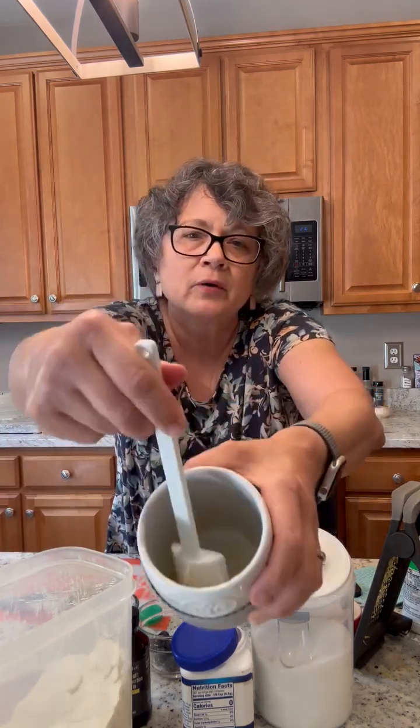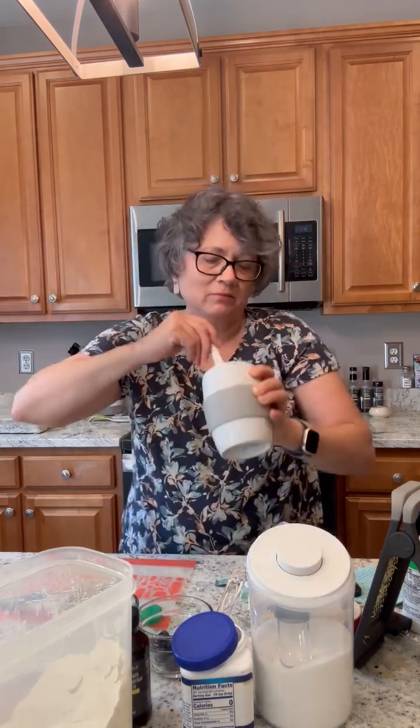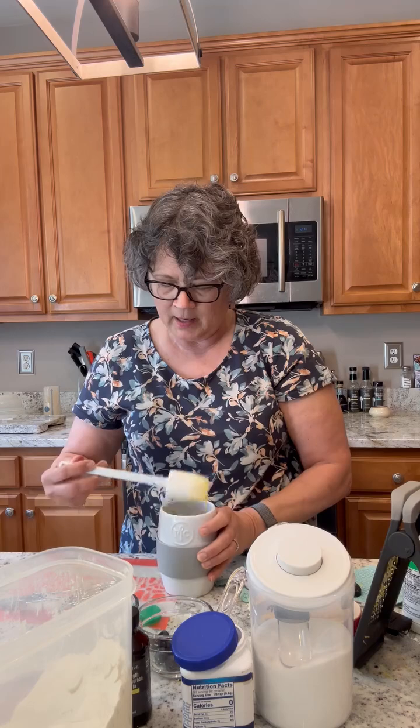You just mix that together right in the egg cooker. Then you add three tablespoons of flour, a quarter teaspoon of baking powder. It calls for two tablespoons of sugar but I'm just going to use one because I'm trying to be careful — I just had my blood work done. So we're going to see; it's a little experiment. You mix it right there in the ceramic egg cooker and it looks just like batter.